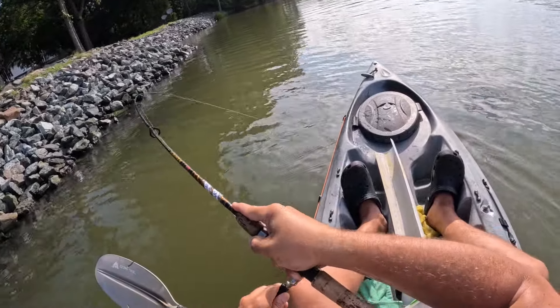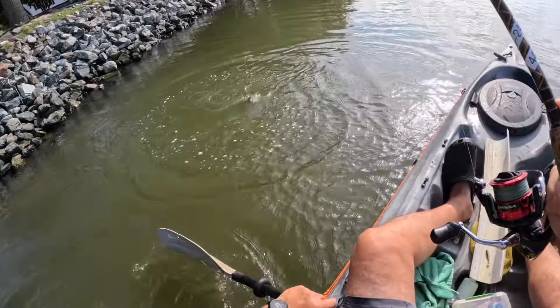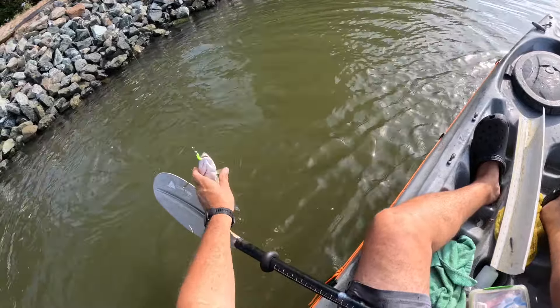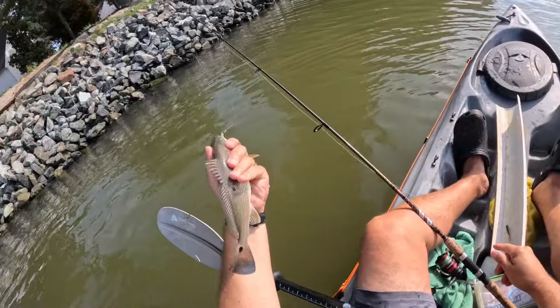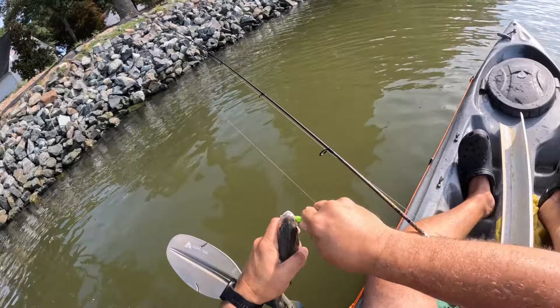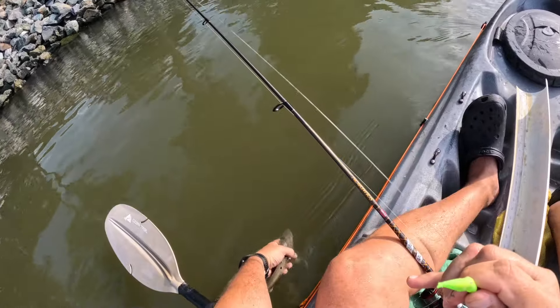There's one — oh, that's a redfish, that's a puppy drum! Get out of your mouth, buddy, and let you go.